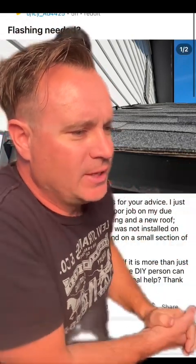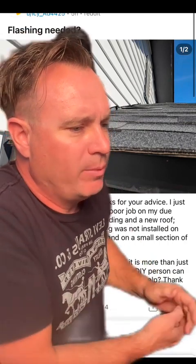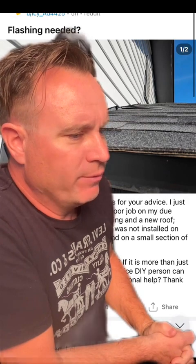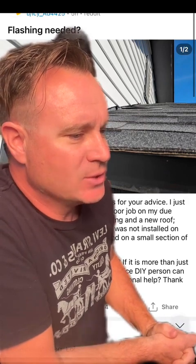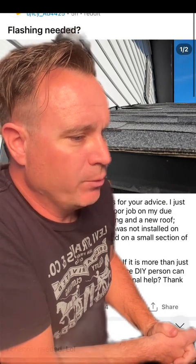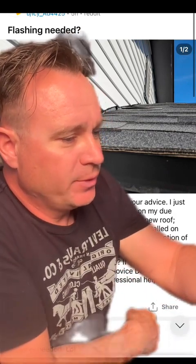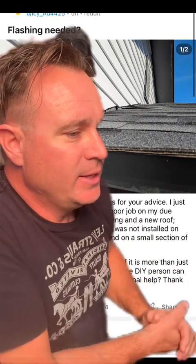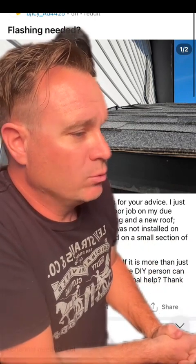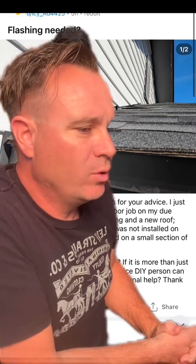Flashing needed — please see the above photos. I just purchased this home and did a poor job on my due diligence. The home has new siding and a new roof. However, it appears that the flashing was not installed on two sections: on the chimney and on a small section of the roof. Is this more than a cosmetic issue? And if it is, is the fix something a novice DIY person can take care of, or should I seek professional help? Thank you all so much.